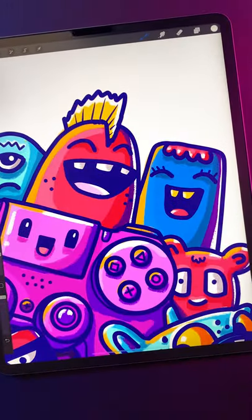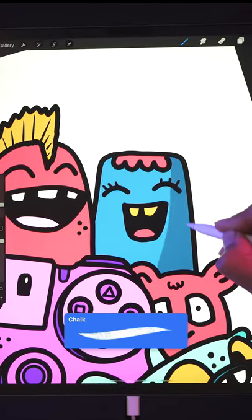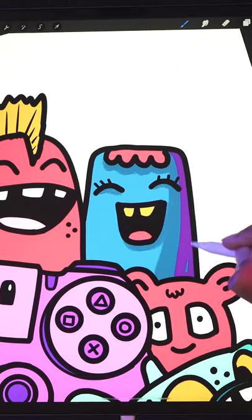Here's a quick and easy way to add shading to your doodle characters. First, fill in your drawing with flat colors. Then, using the chalk brush, draw in the shadows with the darker version of your base color. For the darkest part of your shadows, add a layer of deep purple.